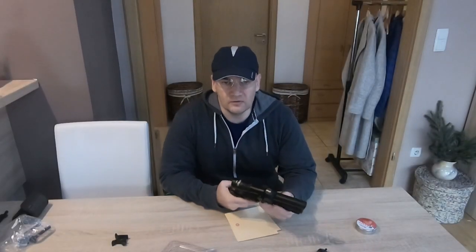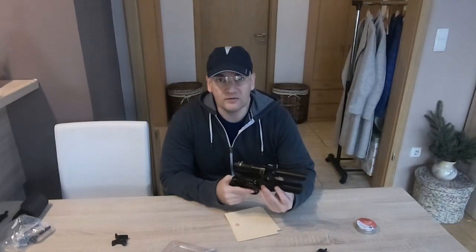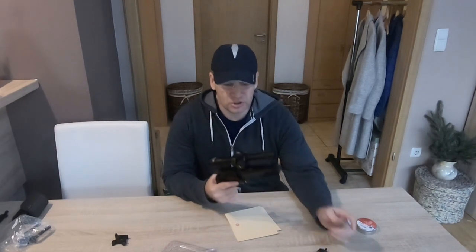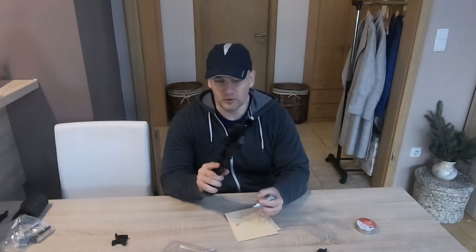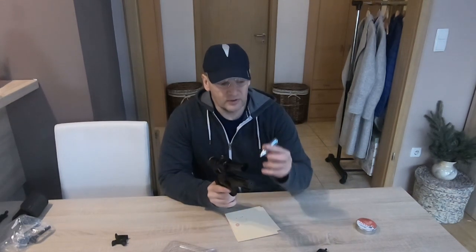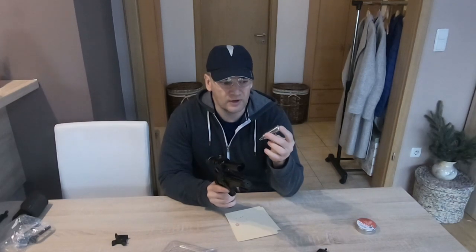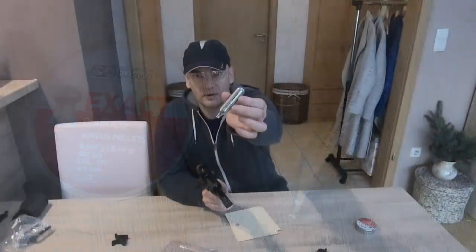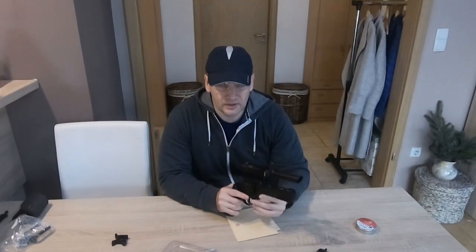Hello, my name is Igor and in this video I would like to answer two questions I got: how many shots can we get from the Crosman Vigilante .357 with one CO2 cartridge? This is a 5-gram CO2 cartridge. I will test it indoors and outside.